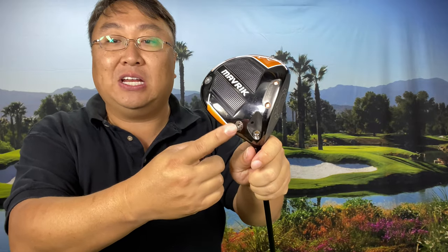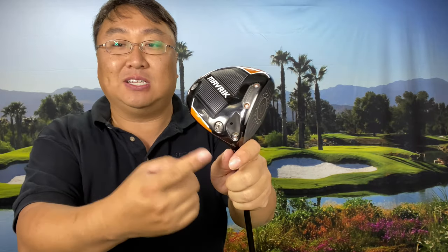I've always tended to fade them, sometimes badly slice them. That's why I use the Maverick Max — it's weighted so that it is draw biased. The 14 gram weight is positioned down here, and you can switch those around. That has helped me in many ways to play a better shot, though I still have to work pretty hard at the tee box to control this.